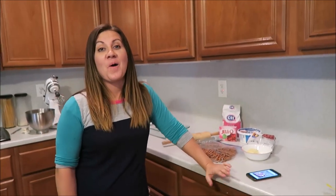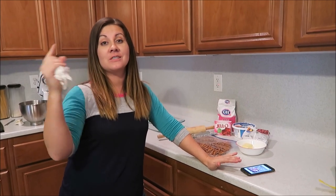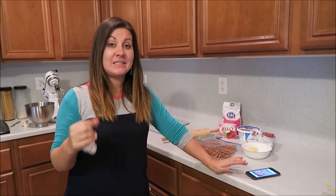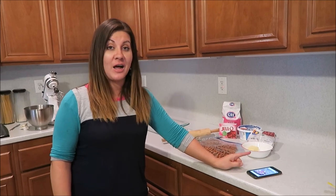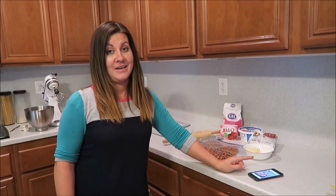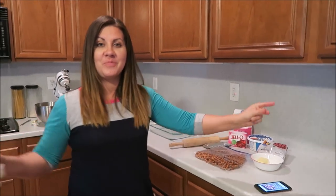Welcome to another cook with me video, dessert edition! Today I'm going to make raspberry pretzel jello salad.